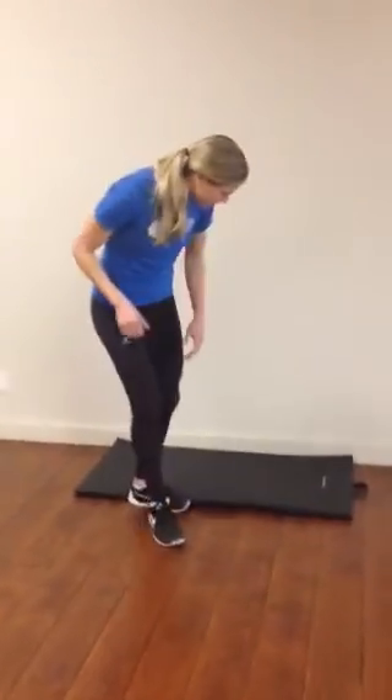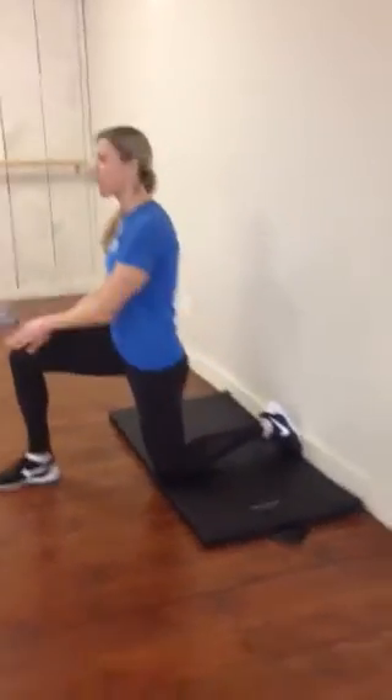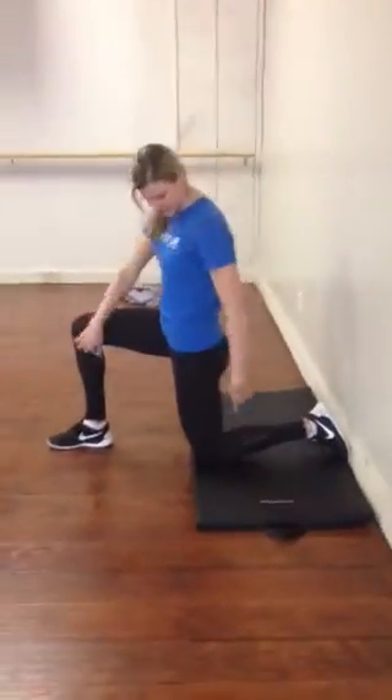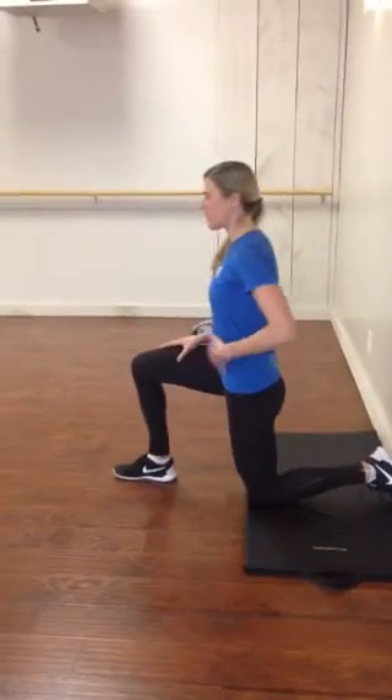To do this stretch, you're going to come up with your back to the wall, come into a kneeling position — back knee down, front leg up — into this 90-degree position. So it's not a deep lunge; it's more upright.